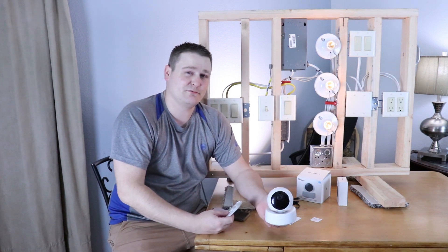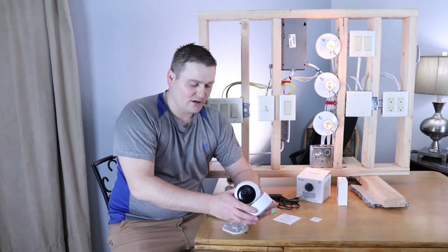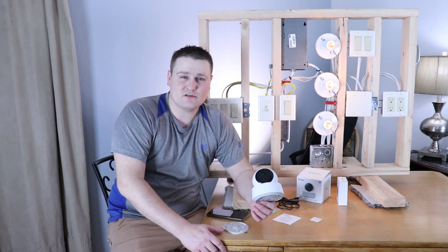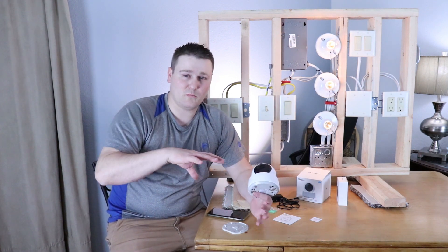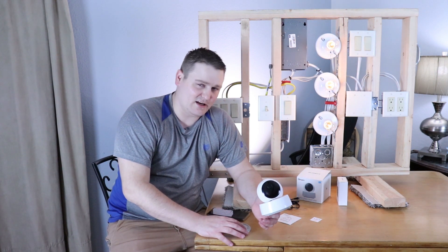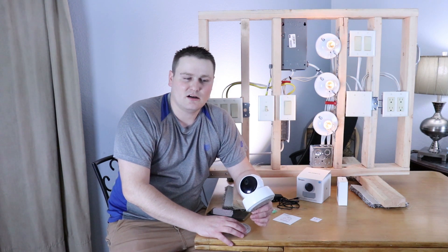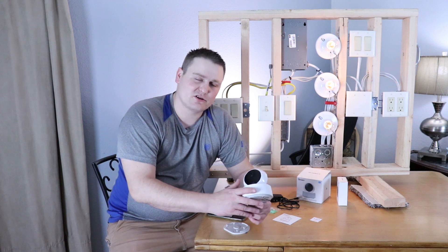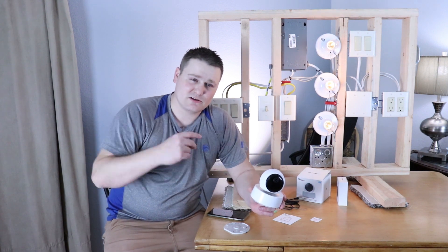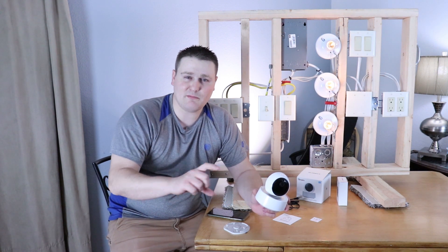The RTSP stuff is really neat for doing your own server setup with ZoneMinder and stuff like that. If you don't like having devices talk back to a Chinese server and having your IoT devices inside your house opened up to China — personally, I don't like it. Just make sure you enable all your security like 2FA with the eWeLink app, and make sure you have a 16-character password — use a passphrase.